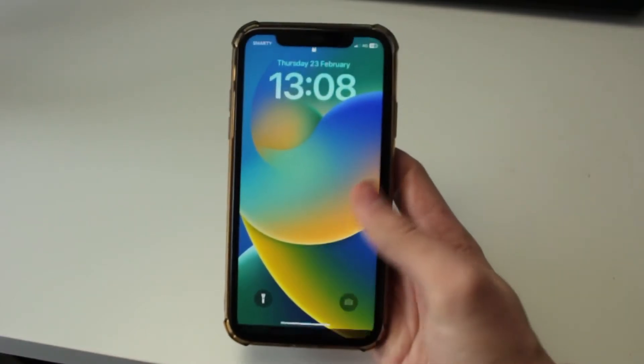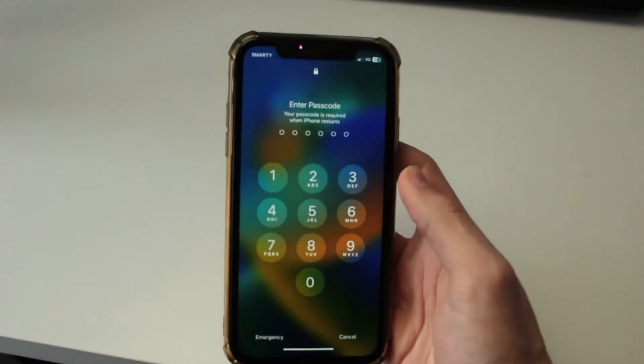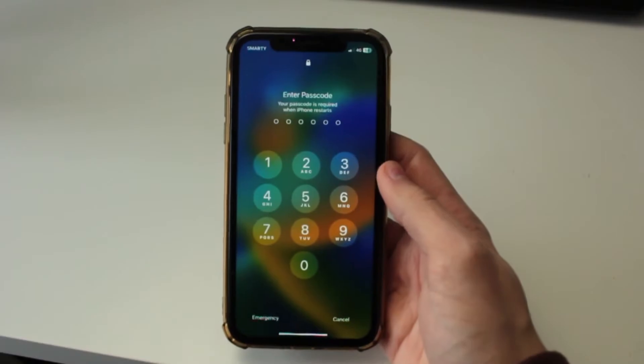My phone has just turned back on — you can swipe up, enter your passcode, and then use your phone like normal.